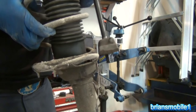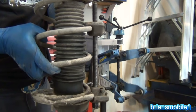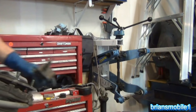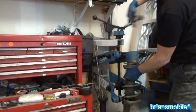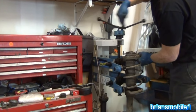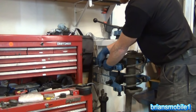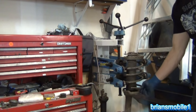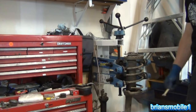Now there's lots of ways to compress a strut including these types that you can get from any parts store as a rental — it's a paid deposit and it's free; you get all that money back. But I'm going to do it this way because I like it. I'll use a wrench to illustrate — there's a gap between the bottom of the spring and the cup. That's all you need.